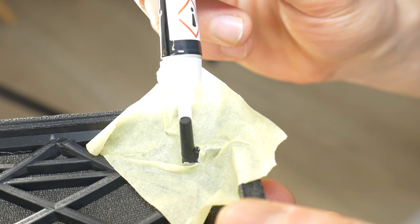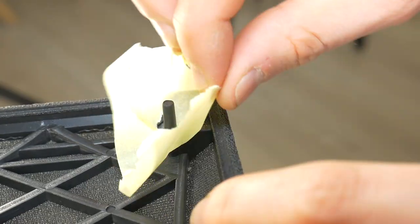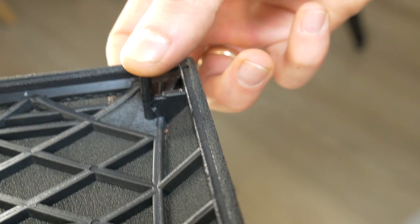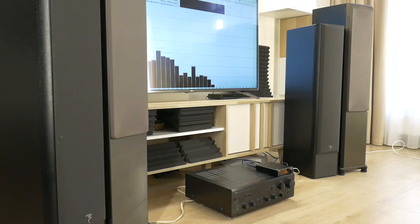Then apply glue outside of the broken area. In this way, glue all the broken pegs. After a couple of hours, when the glue dries completely, you can put the mesh back in place and enjoy the music again without worrying about the speaker grill falling off with more bass.